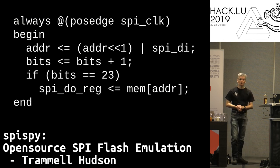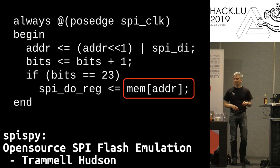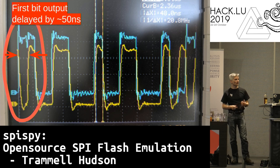The Verilog for the ICE40 version was pretty simple. It had a shift register that would shift in the address bits on the rising edge of the SPI clock, and then once it had 24 of them it would read from an array of block RAM into the output register. This worked great on the ICE40 with block RAM, but when we tried it on the SDRAM there was a problem. The first bit of output was delayed by about 50 nanoseconds and this meant that the CPU wouldn't boot because the data just was not valid.